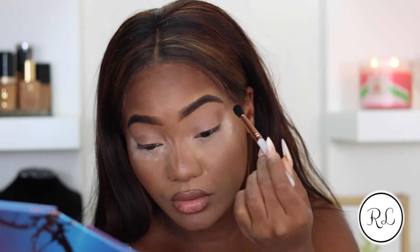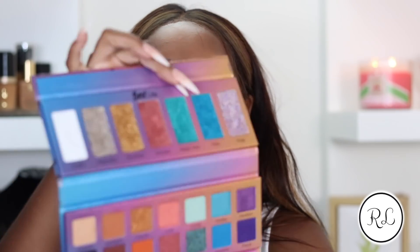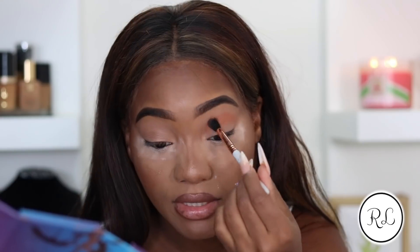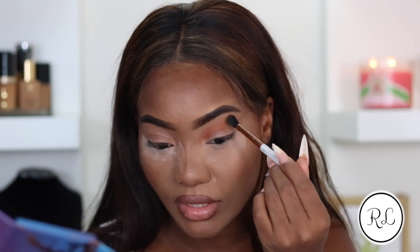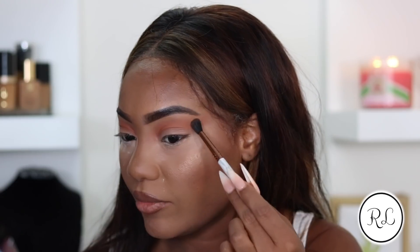I'm just blending these two into the crease. Let's dip into this really pretty burnt orange shade called Sunsets. I was definitely living my best life in Hawaii - it was such a beautiful experience, such a great place to travel, just to kick back, because when you work hard you definitely need to vacation. The brush I'm using is a diffuser crease brush by Sigma Beauty, and I'm sweeping that a little bit past the end of my eyebrow.